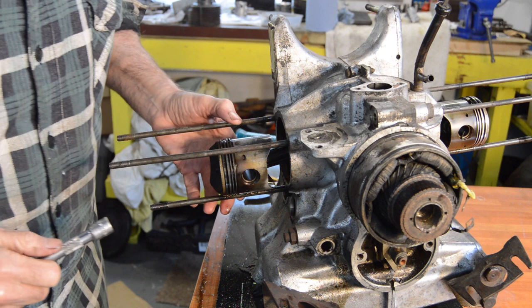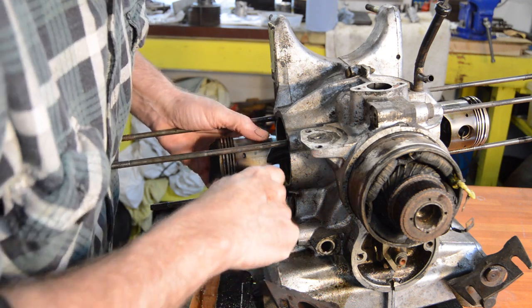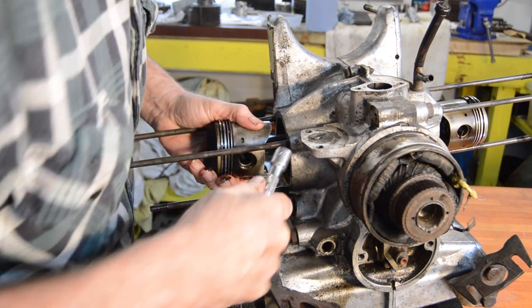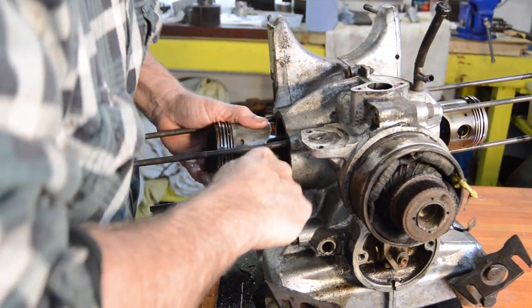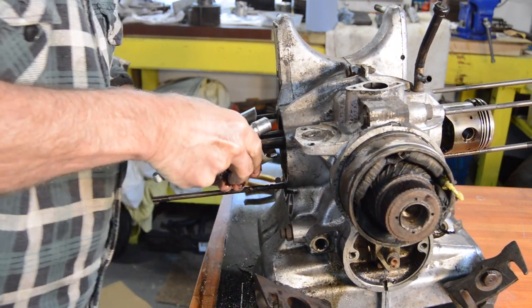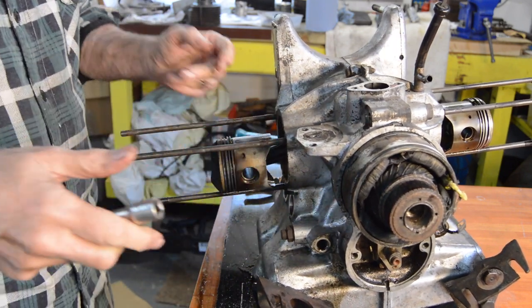Now these are proper Citroën pistons so they should push out. The aftermarket ones are often a bit tighter. The Citroën ones are normally okay, but it won't. Okay, so we're going to have to use the drawing method again.